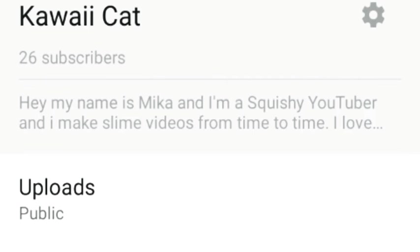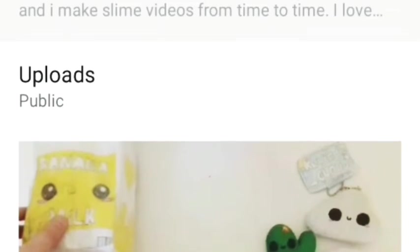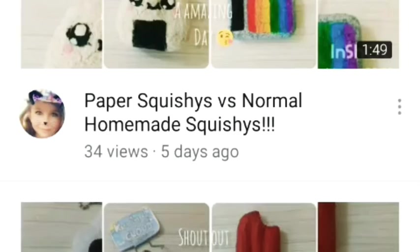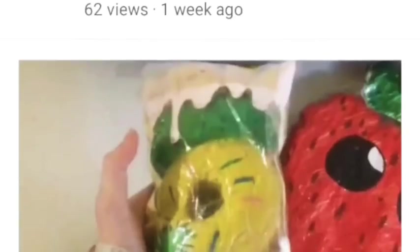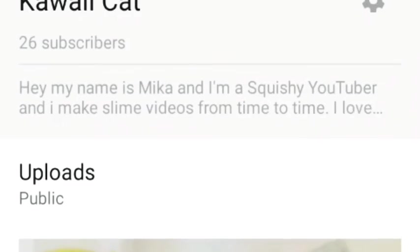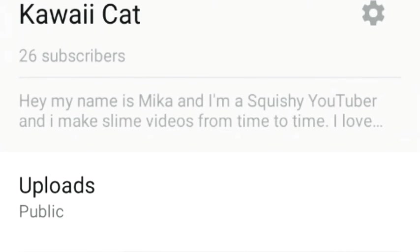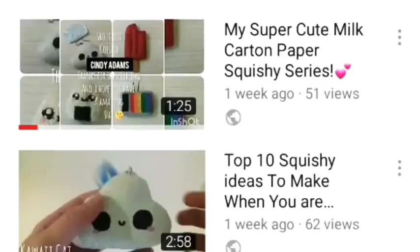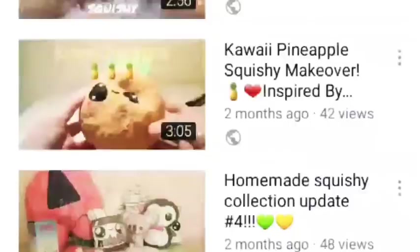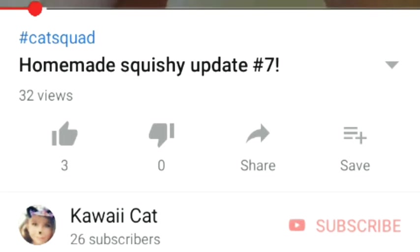I could subscribe back and give you a shout out. Also, you can't see all my videos once you scroll down my channel, so if you'd like to see all my videos, all you have to do is click the word 'Uploads' in the corner and you'll automatically be able to see all of my videos. And don't forget to click the like and subscribe button.